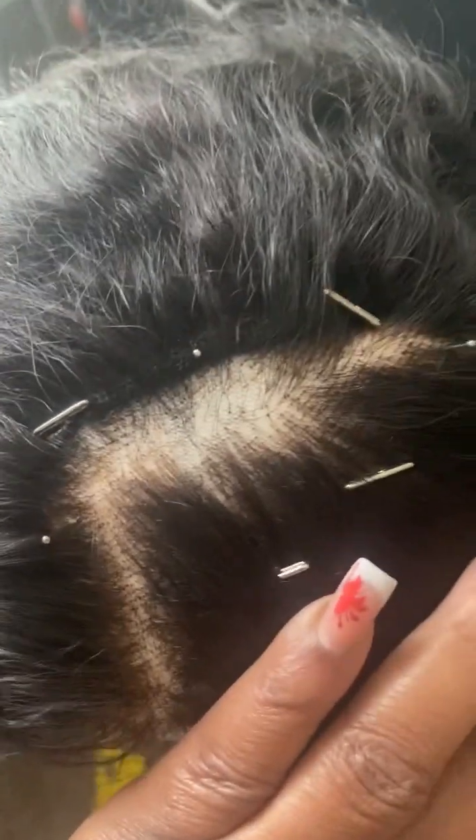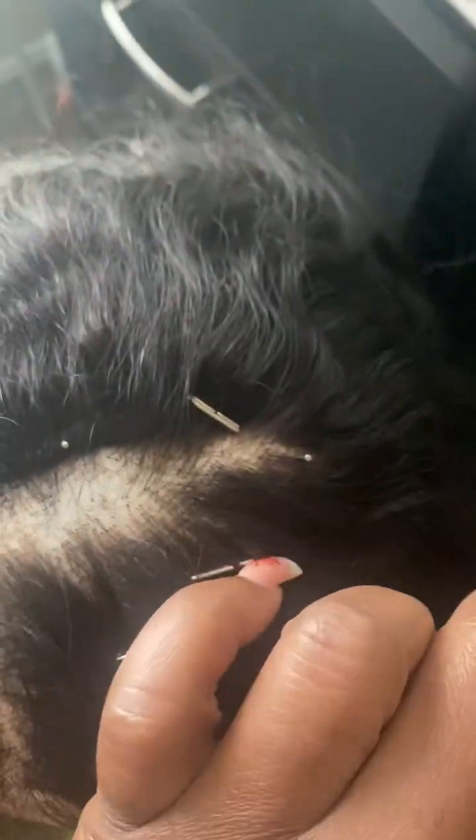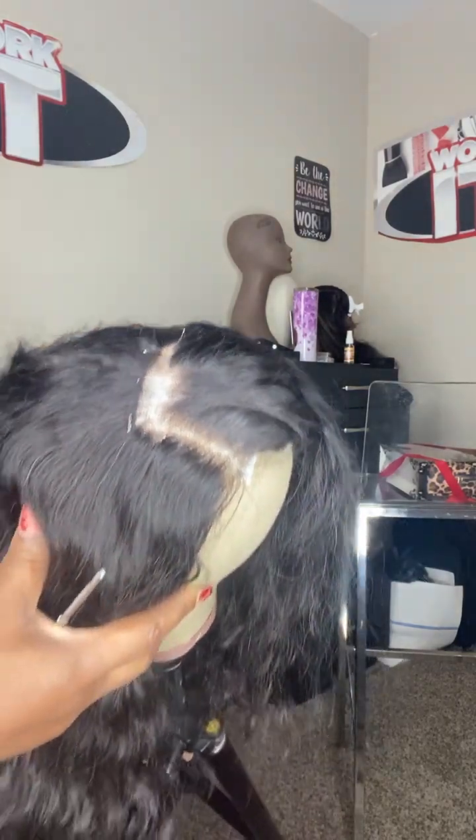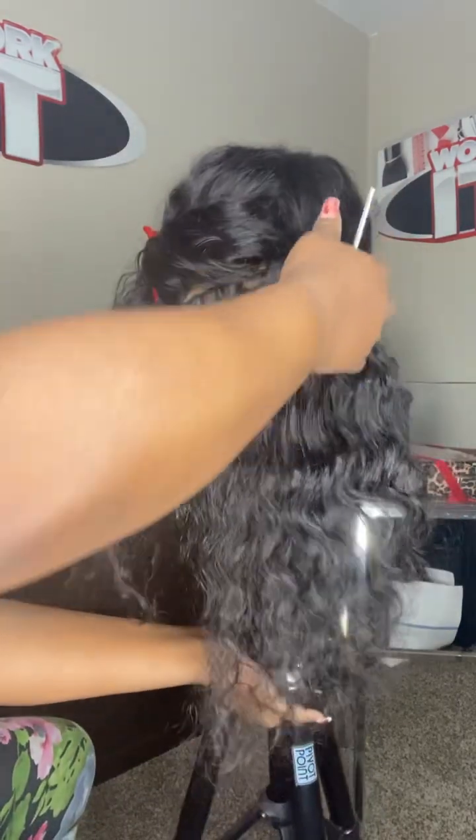I'm showing you the bald spot, that's where it's at. Let me stop playing. For real though, y'all see this bald spot? I do want to bust a flow, but that ain't what this is about. I just want to show you a technique called ventilating, and I will use this balding area here to show you how to repair a balding frontal or closure. That's the side view there.